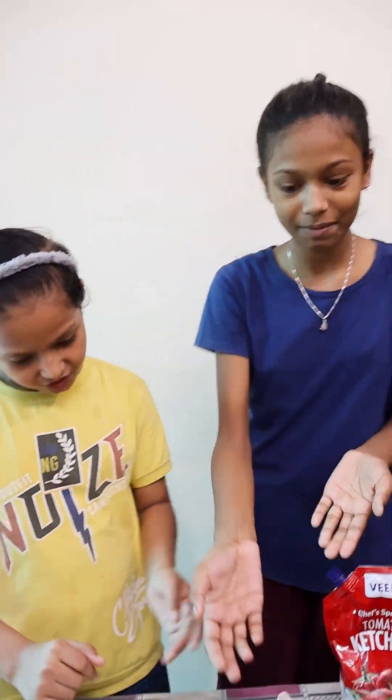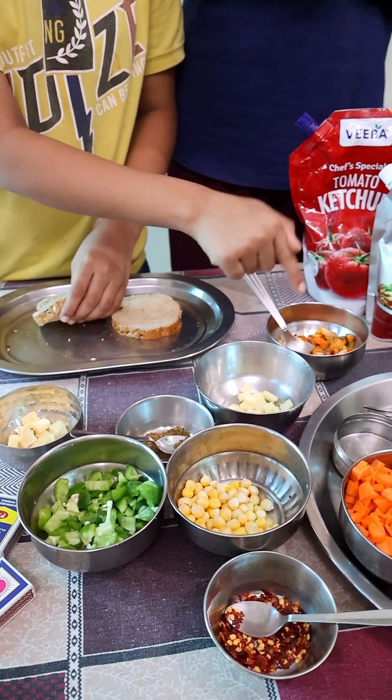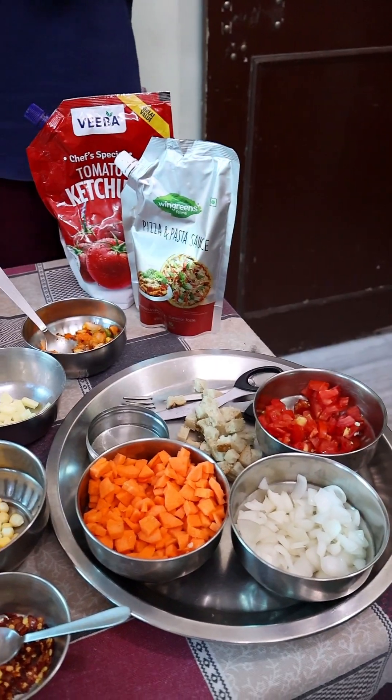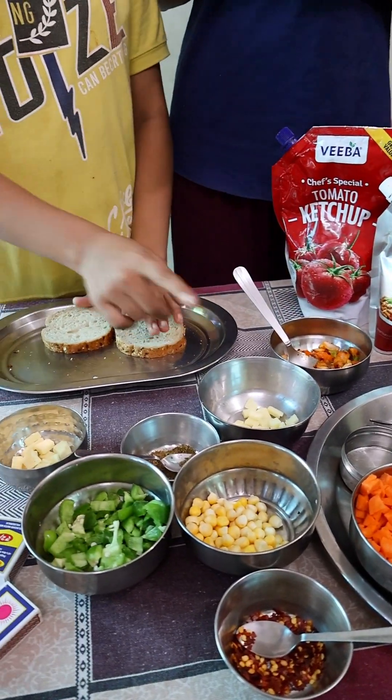Let's introduce you to the ingredients. This is chili flakes. This is shrimp. This is fried chicken. This is carrot, onion and potato. This is tomato sauce. This is pizza sauce. This is cheese sauce.